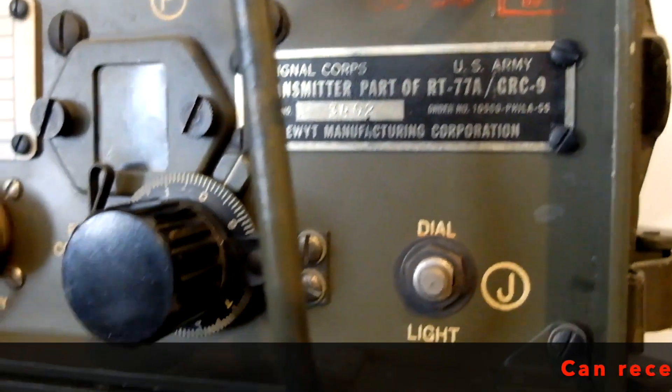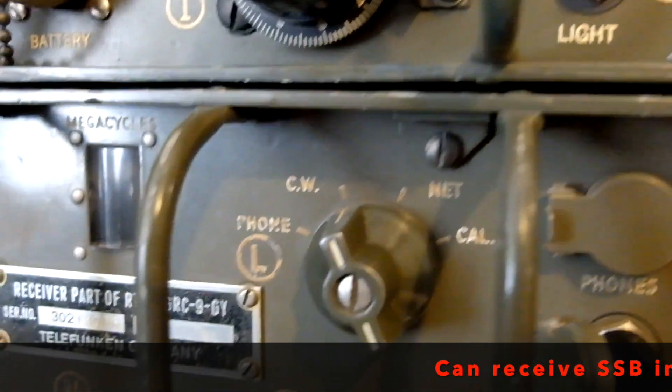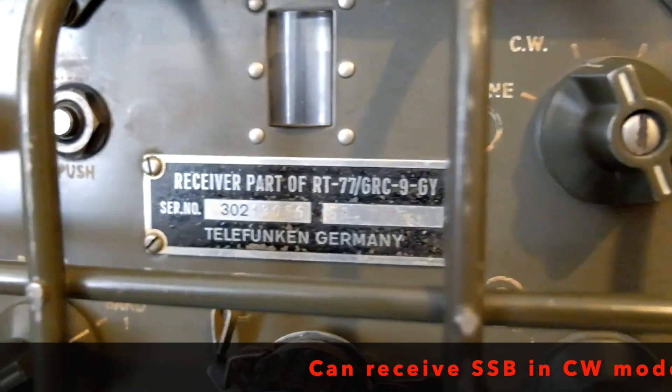I didn't try any AM contacts, but you can tune in sideband stations if you want to listen to the babble.